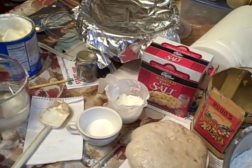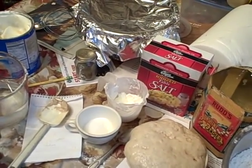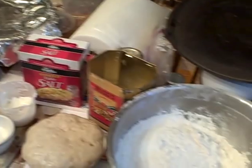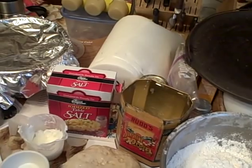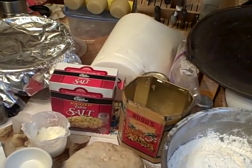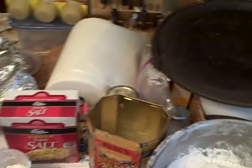Shape the dough into round balls, pat it flat, and let it rise until about double in bulk. Bake it at the bottom of the oven for 15 minutes at 400 degrees Fahrenheit, then turn and bake for 15 minutes longer at 375. The bottom of the oven is important.